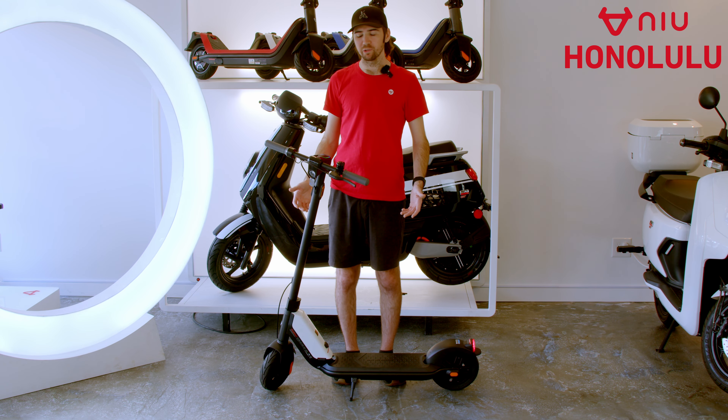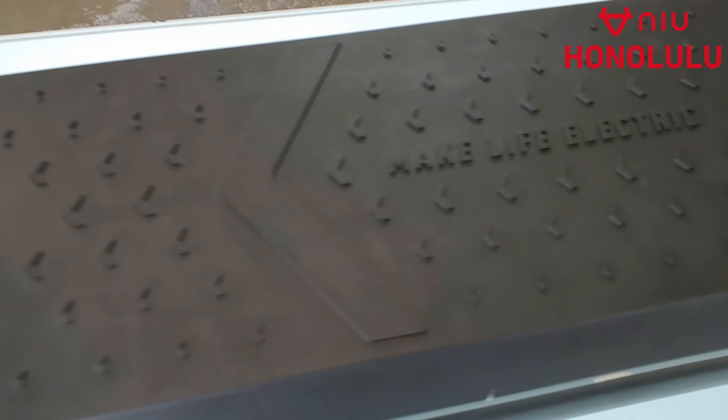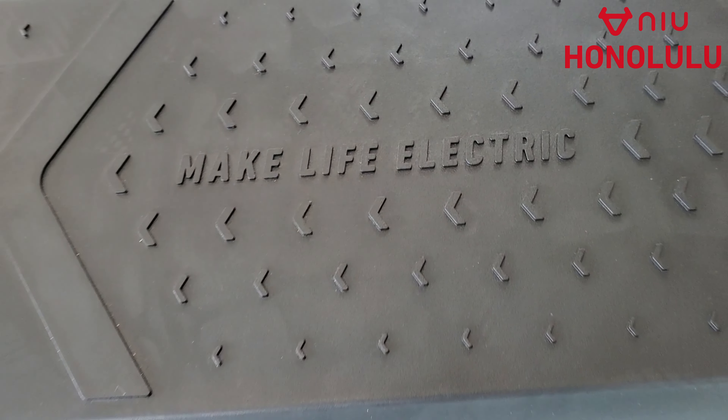Aloha and welcome to New Honolulu. My name is Rowdy and today we're gonna be checking out the KQI-1 Sport. This is our newest kick scooter here at New.